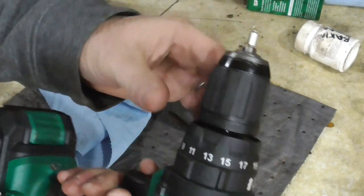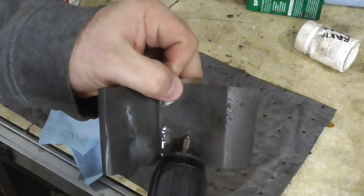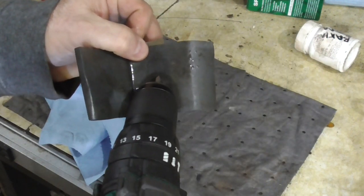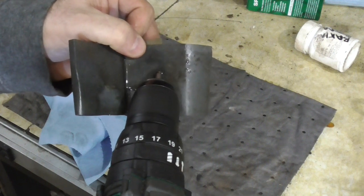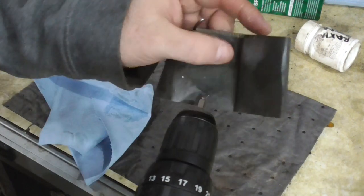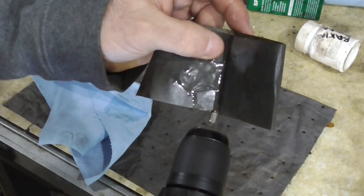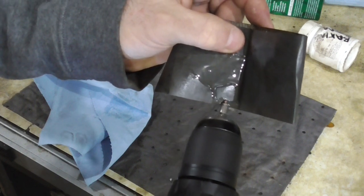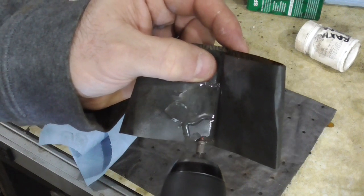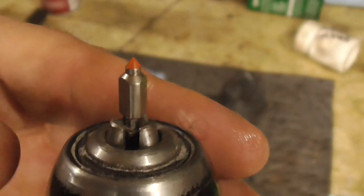We'll chuck the needle up in the drill — it doesn't have to be too tight. All we want to do is work on cleaning up that rubber tip. Get right to the edge of the paper — it's not going to take much. You're just sort of honing it, resurfacing it. It's a little hard to see but it looks really clean and really good.